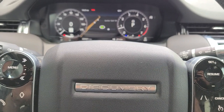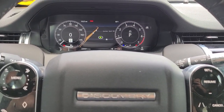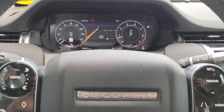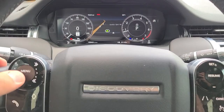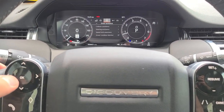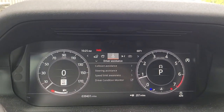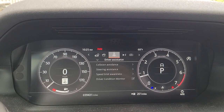How to adjust your Lane Keep Assist settings in a 2021 Land Rover Discovery Sport. First, locate the menu button, select, which brings your main menu up, and simply go to the Driver Assistance page.